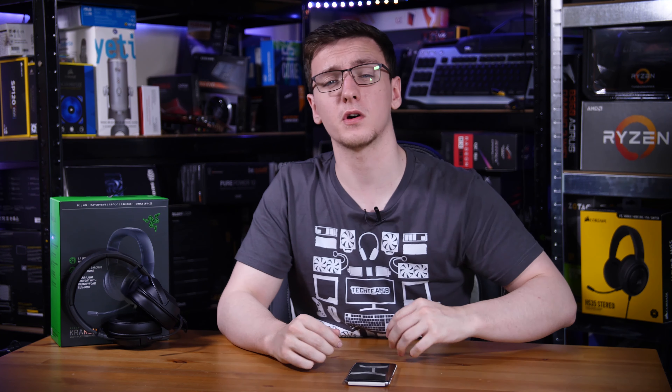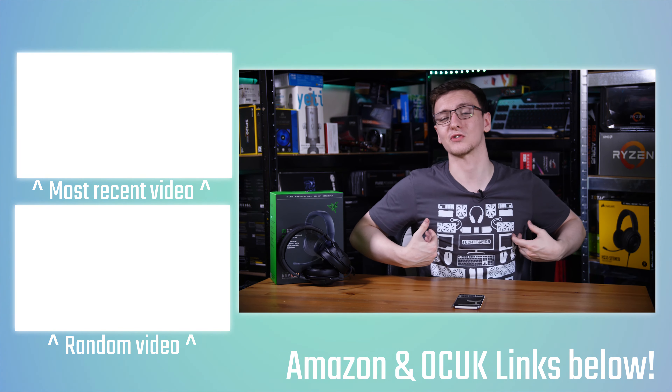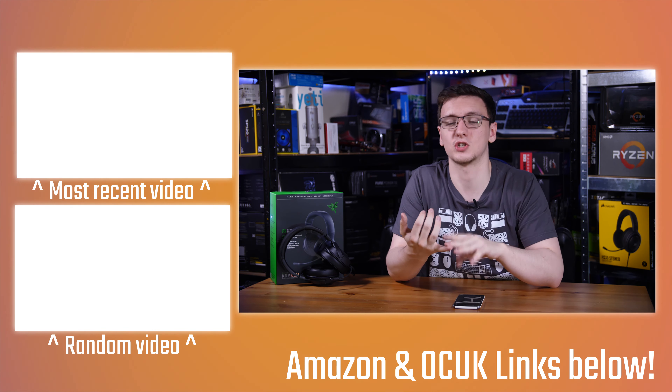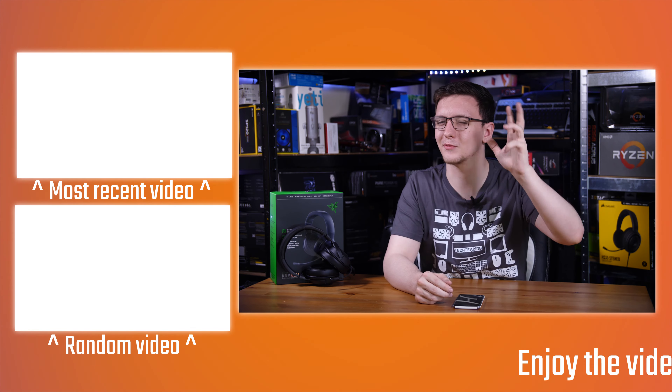If you want to see more videos like this one or general PC gaming tech content every Monday, Wednesday, and Friday, check out the subscribe button with the bell notification icon. There's also the merch store with a new t-shirt design I spent three days on — do check that out. There are Amazon and Overclockers UK affiliate links in the description which don't cost you anything but help me out, as well as Patreon for cool rewards, Humble Bundle for cheap games and charity support, and Private Internet Access for a cheap VPN.